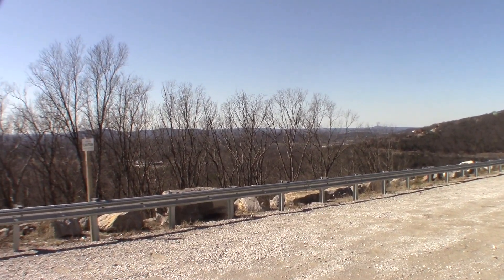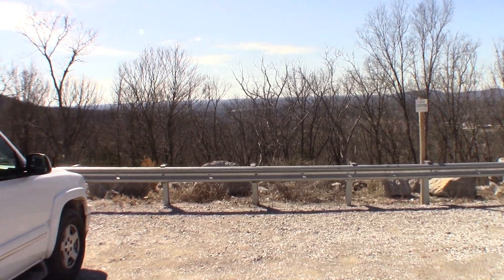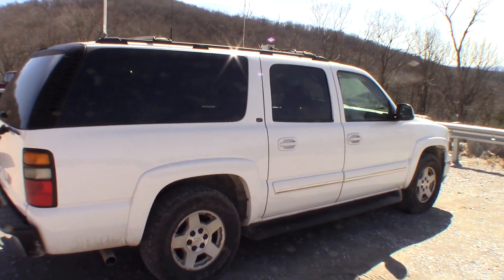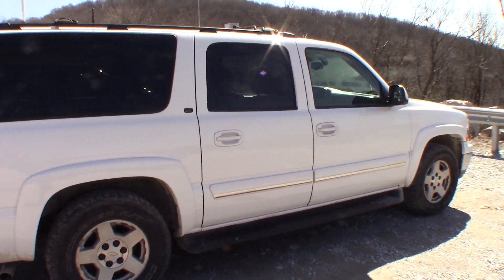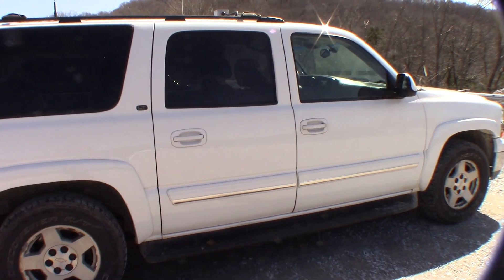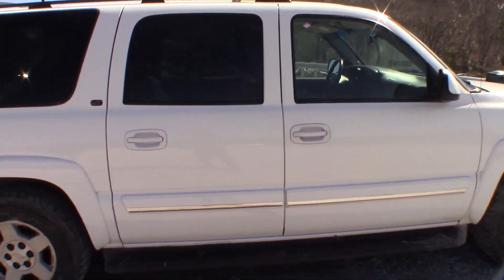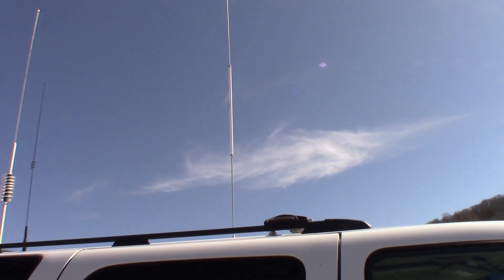Hello everybody and welcome to another Scuffed Radio video. I'm still up here at the Cecil Monty Sano Lookout in the Big White Suburban, and I'm going to be doing a review video for an antenna that I have not seen a single review on YouTube for, which is crazy because this is such a good antenna. That antenna is the Hustler CG144.